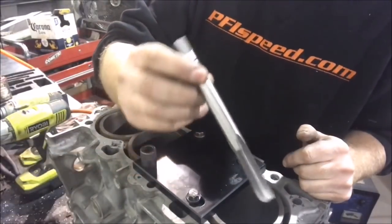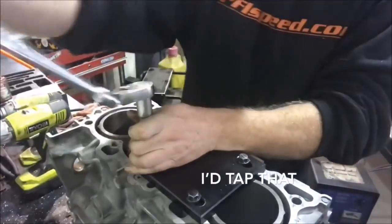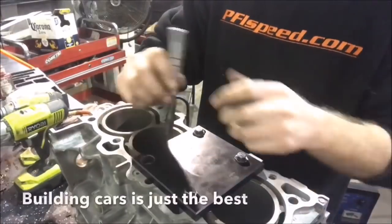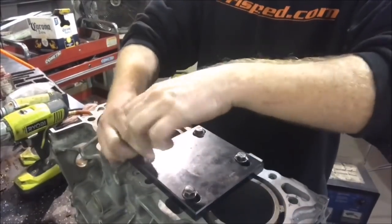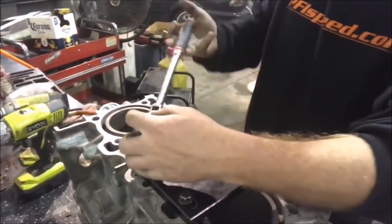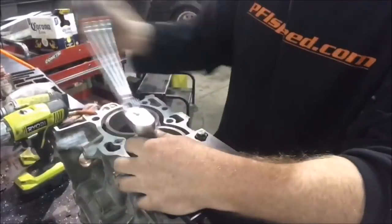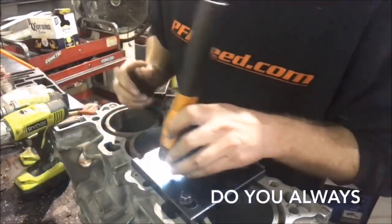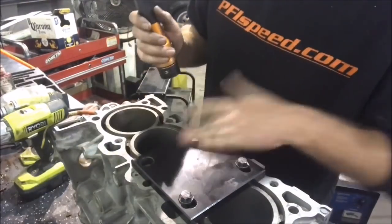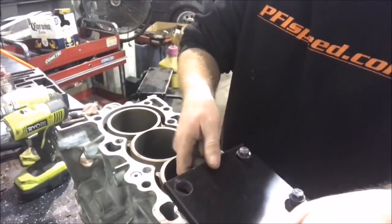You've got this tap to make the new threads for the insert that will be going in. Go until it stops, then just take your insert tool back out. Always double-check to make sure the insert went to the very bottom. Move your plate over to your next hole — make sure it's all square in there.